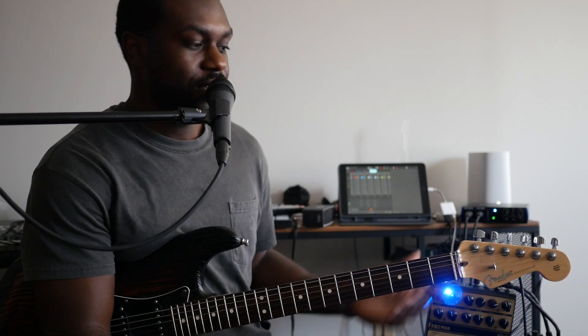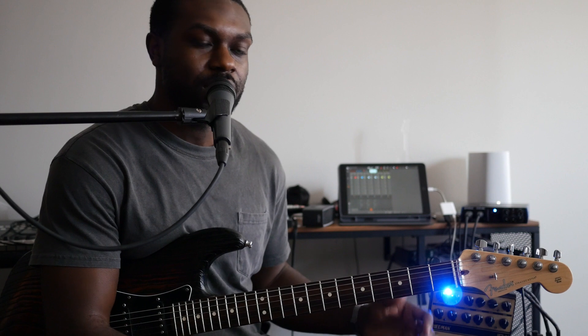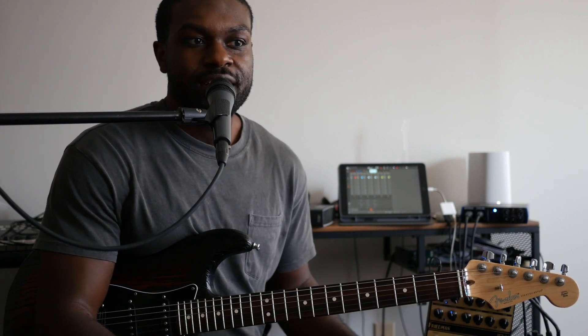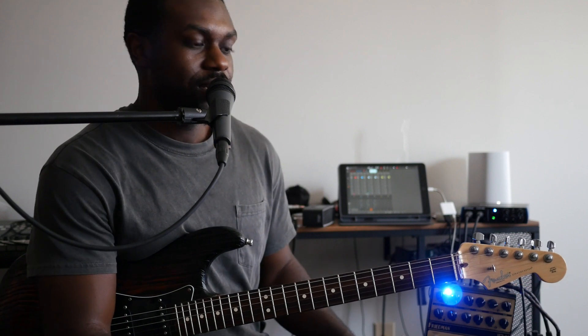So that's my clean setting. Then we go over to channel two, where I have kind of an overdrive that I use for some lead lines and maybe some rhythm parts.